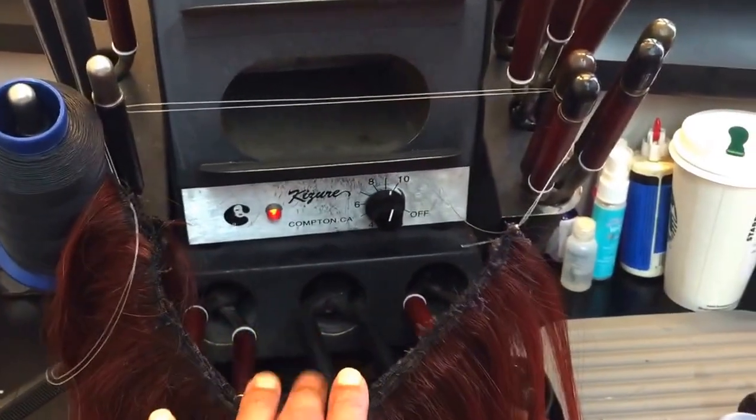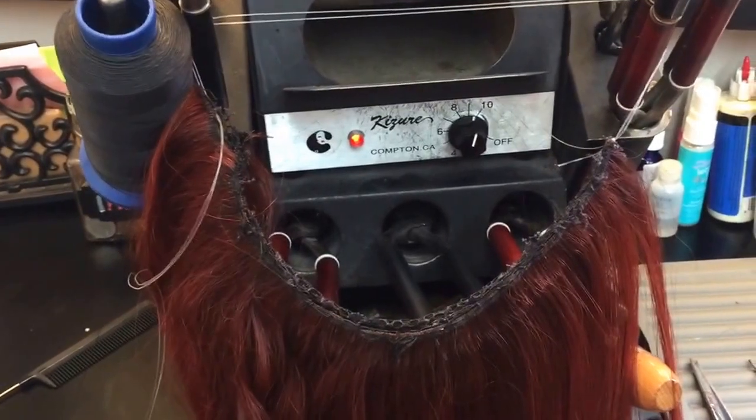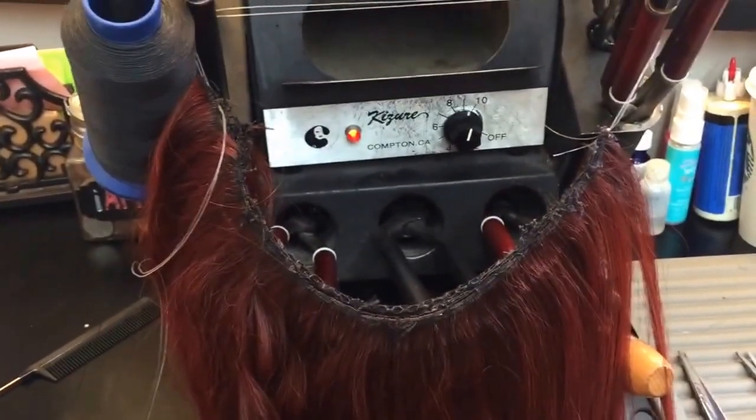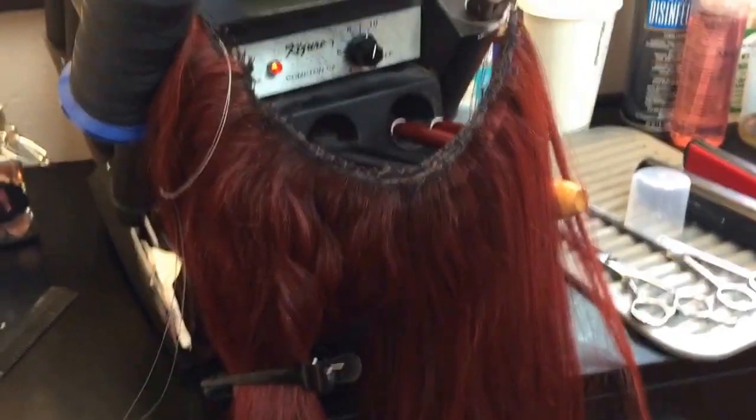This is a great solution for no tension, no pulling, no agony or pain. It will not fall off. You can wear it in an upstyle or you can wear it down. It has many versatile components and it blends with your hair well.